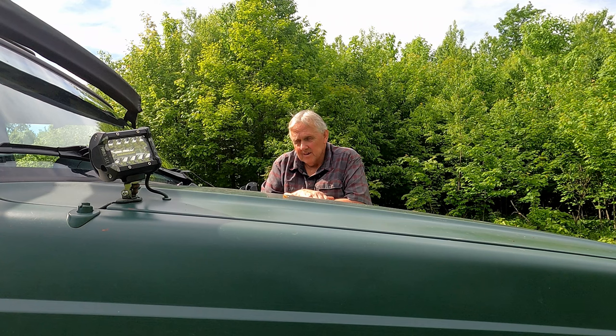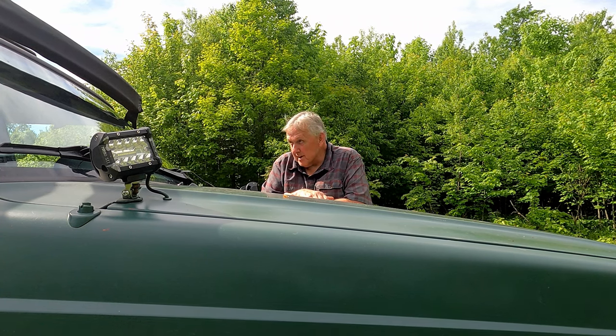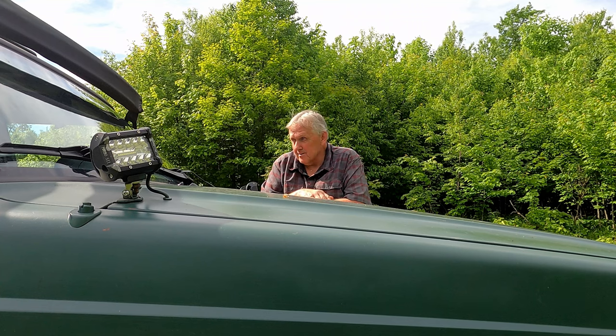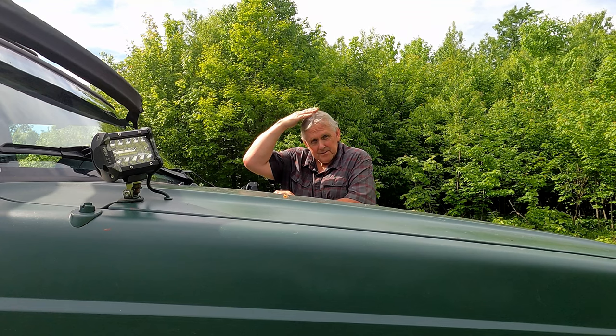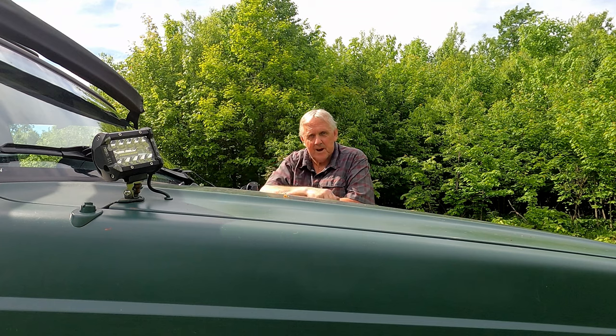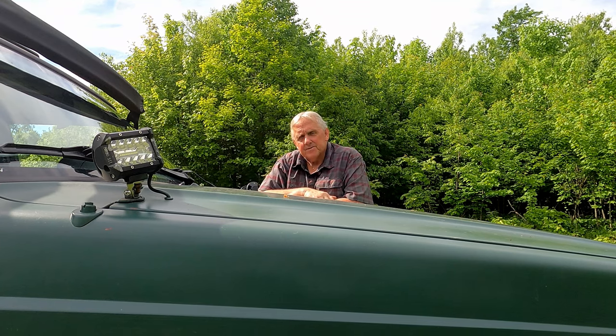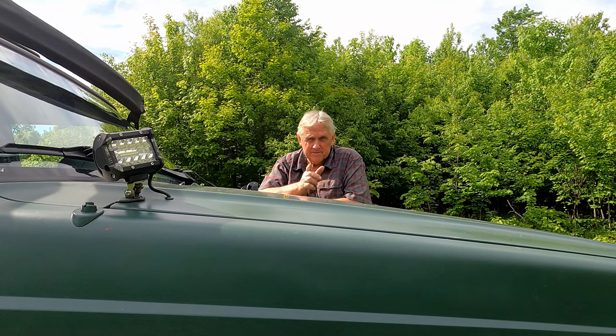While I had everything torn out, I also had one of those headliners that would come down and bang you in the head a little bit - just irritate you. We had thumbtacks holding the fabric up, so it was time to replace that. We got that all done and I'll show you in just a second.